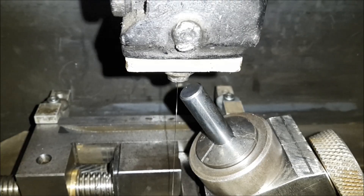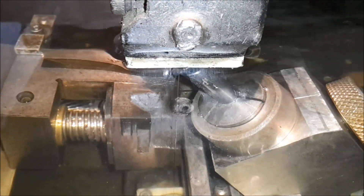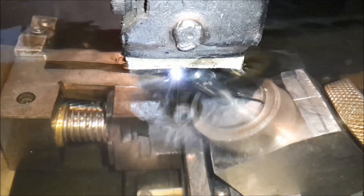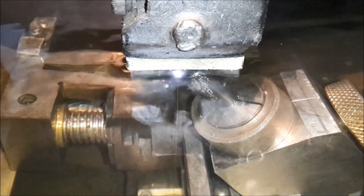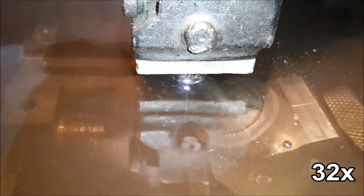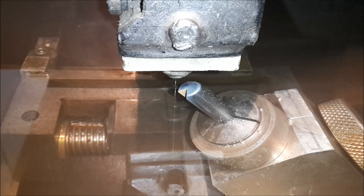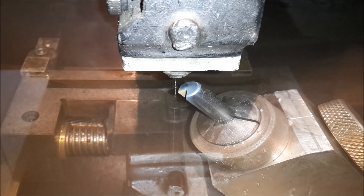Start point is set, G-code is written and checked, now cutting. A first cut is done. As my spin fixture isn't the most precise thing on earth, I have to do the roughing cut and the finishing cut in one setup.